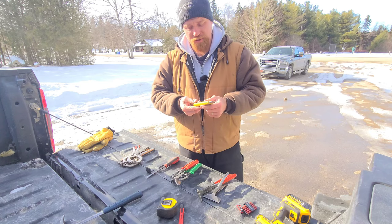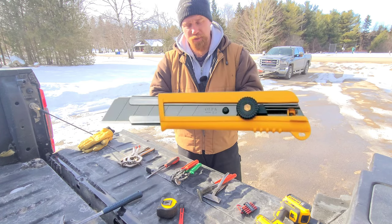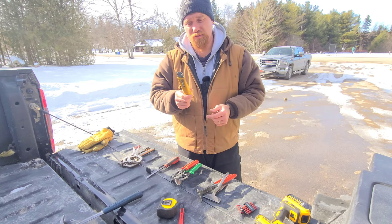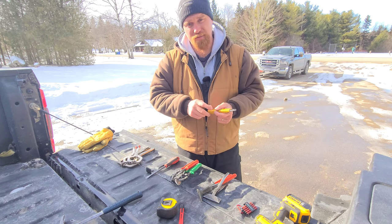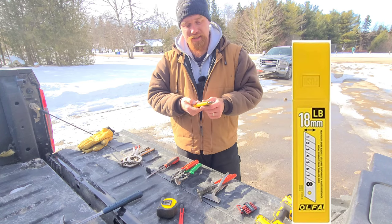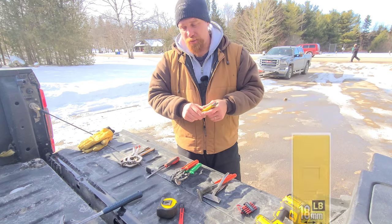Number nine on the list: a standard Olfa knife. Sharpen your pencil, cut underlayment — multi-use for your knife. Definitely invest in a good one; don't cheap out. Get some good blades. Make sure you have this with you at all times.